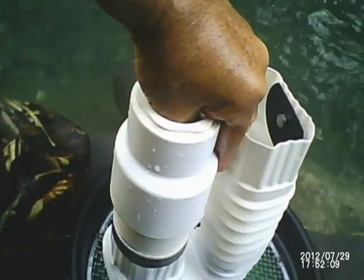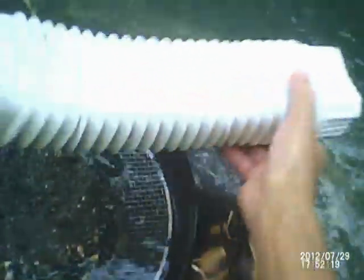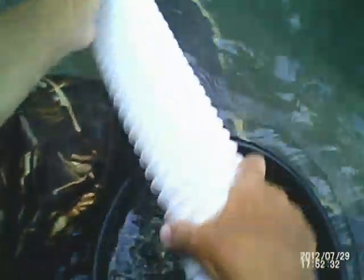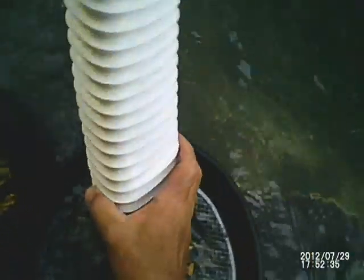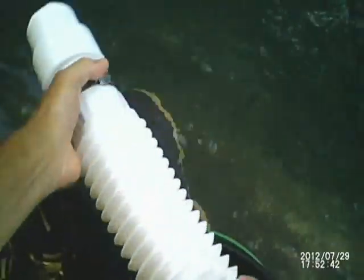Just dunk it, lift it upright and everything flushes right out. There you go — less than a minute, a full clean out, nothing left inside, and it folds back up simple.